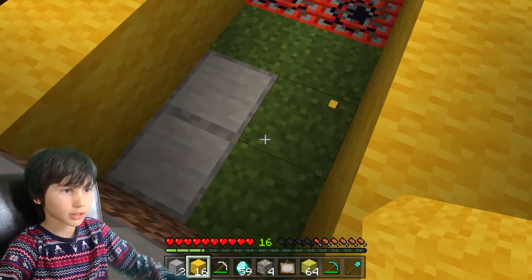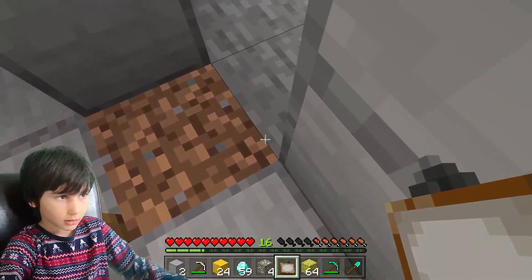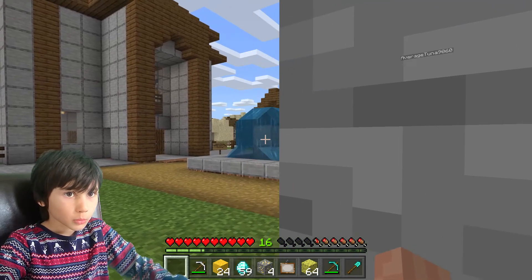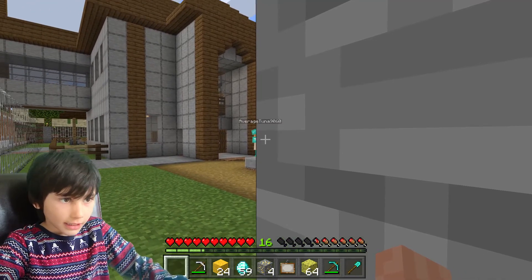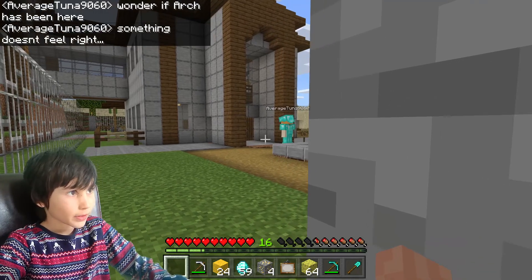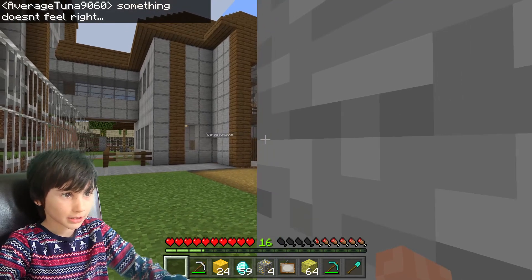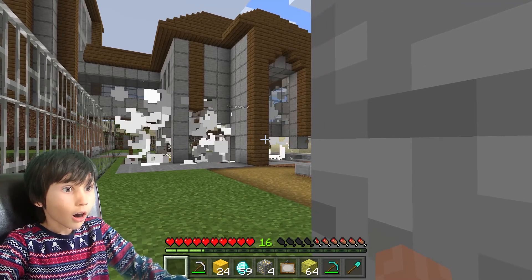Let's hide. A few moments later — I found him. I wonder if Arch has been here... I'm right here watching him. Something doesn't feel right — well, it actually doesn't because there's TNT under there.